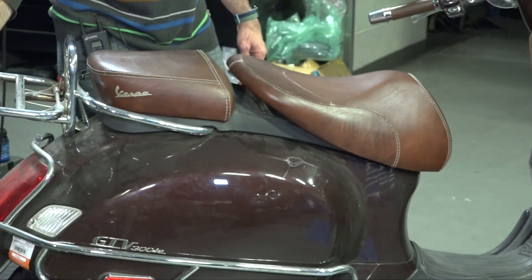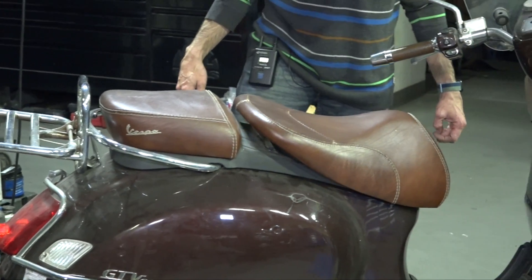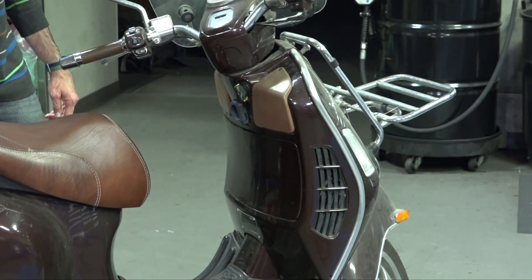Somebody's converted this rack where it just stays down. The front one just flops all around, so it needs some TLC with the spring.